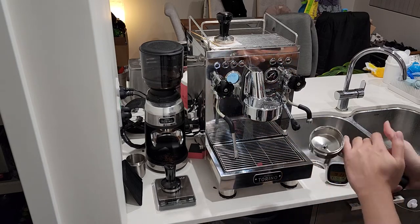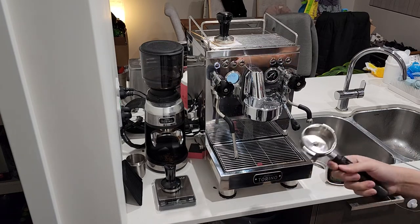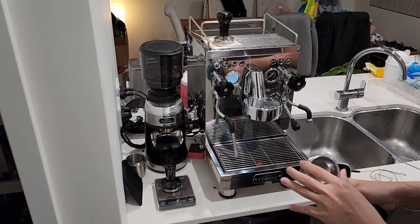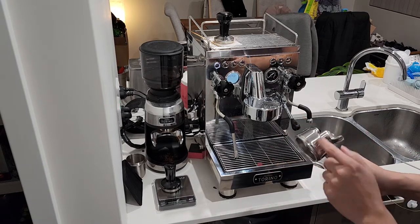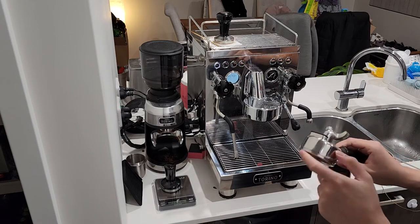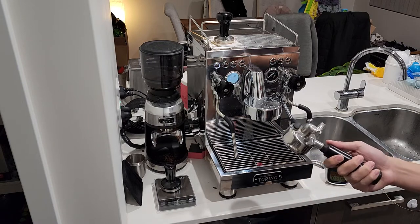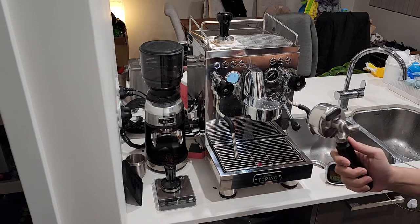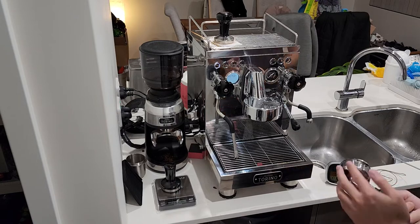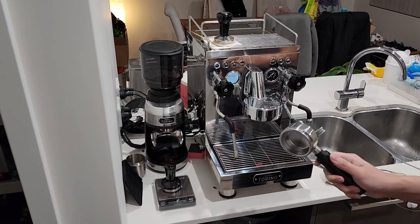The portafilter is quite well made and quite solid — if you drop it on your feet, you would actually feel it. I don't think it's fully stainless steel; I have a feeling it's brass that is plated. The one nice feature about it is it has rubber feet, so you can actually rest it on your countertop, tap it, and it won't damage your countertop.